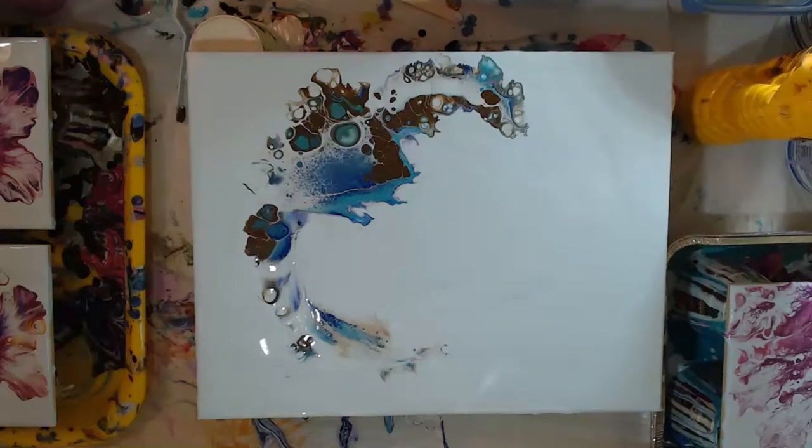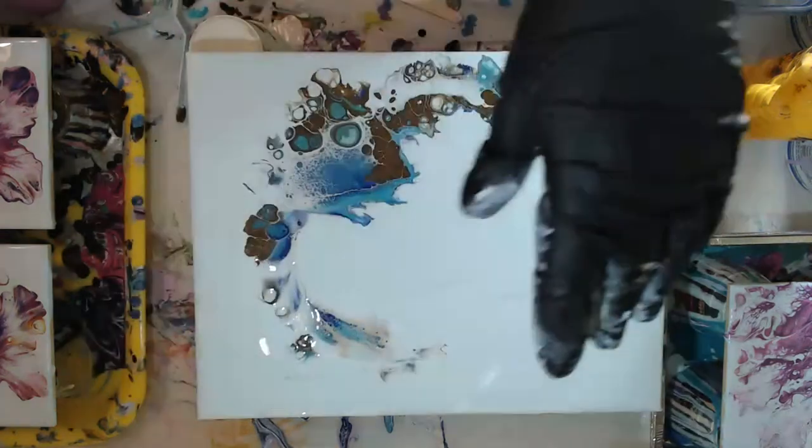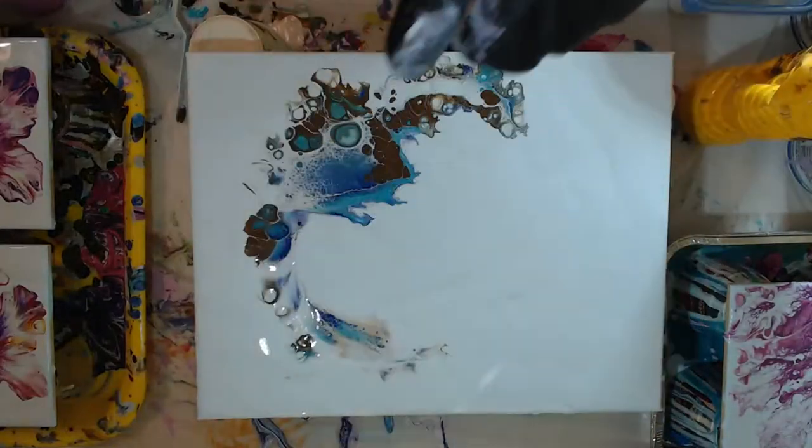Yeah, it almost looks like a bird flying. I kind of like just the abstract. The rest of it just blue - I was going to put just a little bit here but I can't decide. I'm going to drink some water and look at it for a minute. I've been having a lot of fun with these - a lot of times I would go straight across or straight diagonal. I've been having fun with kind of an abstract C shape on there.